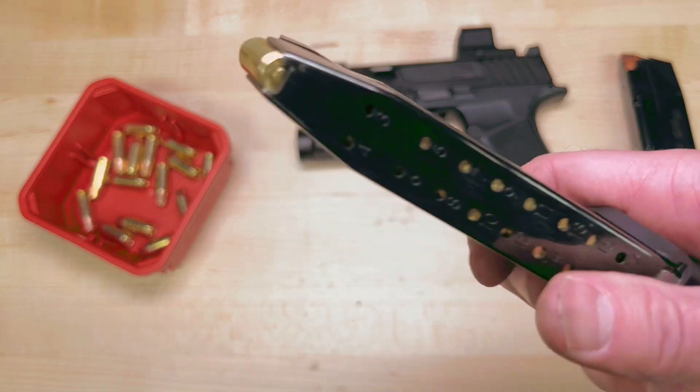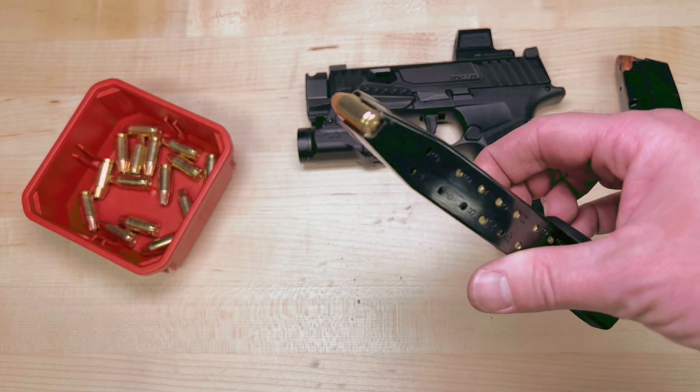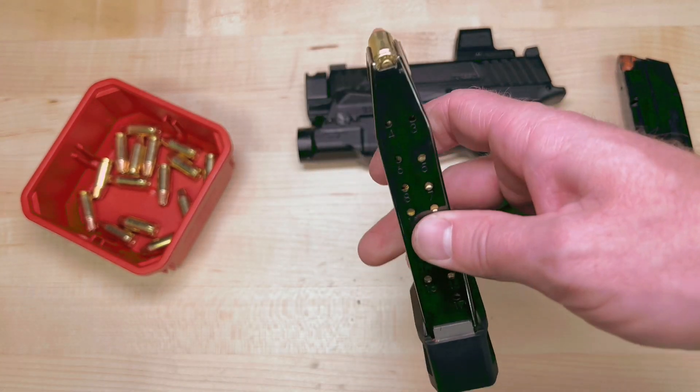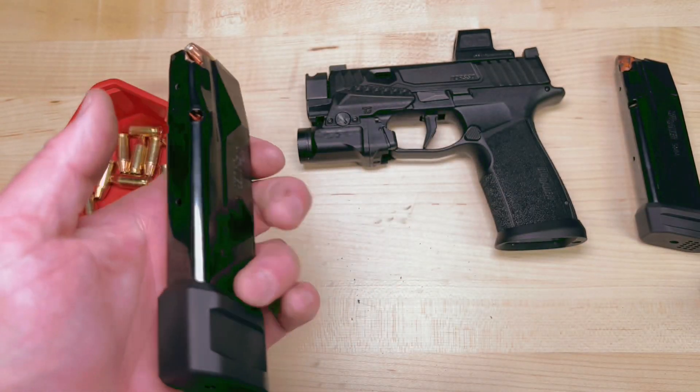Please, guys — sure, it's technically a plus 5, but it's not really ideal. You're going to run the risk of malfunctions. Count it and keep it to 21, and you should be good.